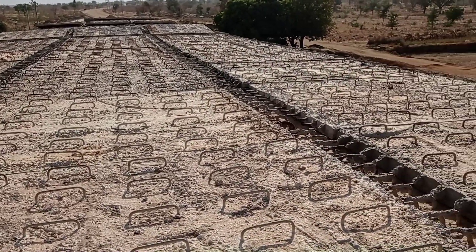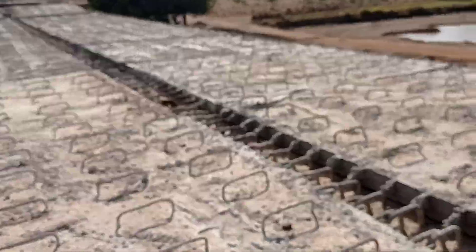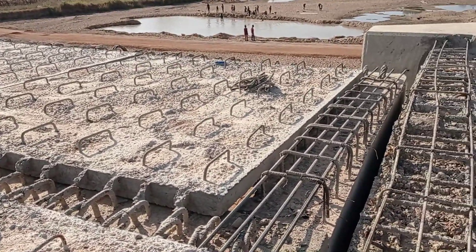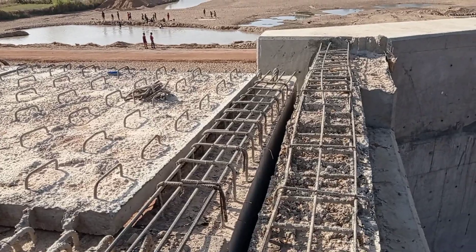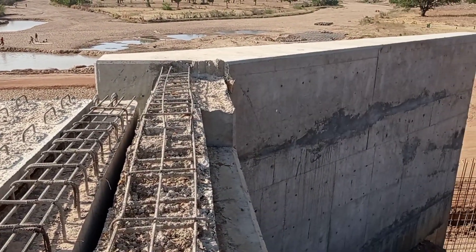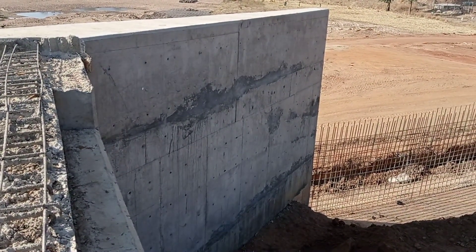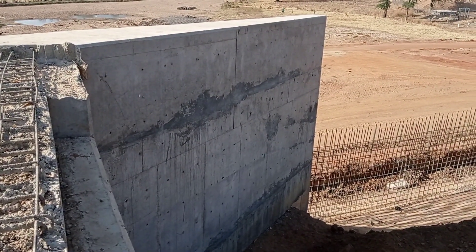After the placement of these precast slabs, we are going to cast in-situ concrete with a thickness of 12 centimeters. This is the abutment of the bridge — you may see it also has wing walls which are going to be connected with the retaining walls on either side.